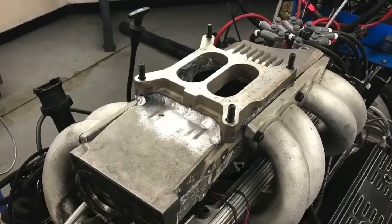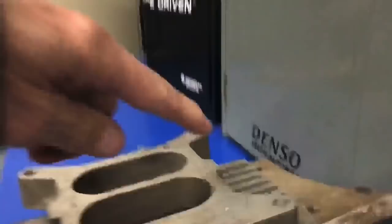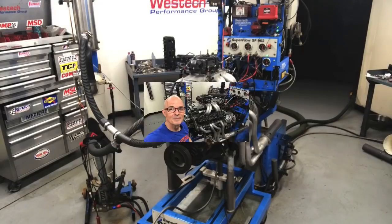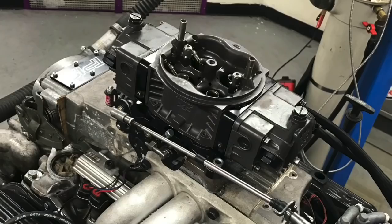Hey guys, don't make me put a carburetor on this tune port — I'm just crazy enough to do it. In this video, we run tune port injection on our 4.3 liter L98, but we also run a carburetor on top of the fuel injection. Does it work?